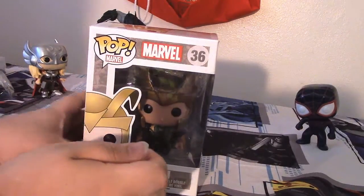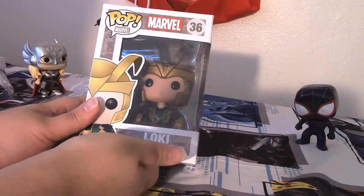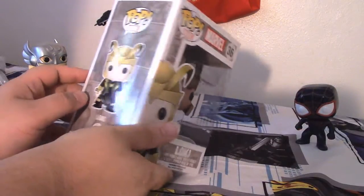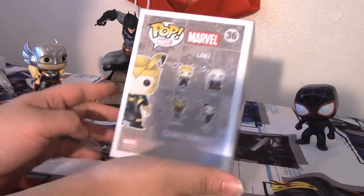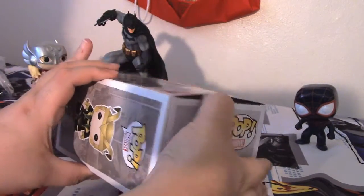Hey guys and welcome back to Funko Madness. We're gonna be looking at Loki — I know we usually do have a Loki in this, but it's time he gets an upgrade. So we're looking at the gold helmeted Loki from, I believe, Thor: The Dark World, or it might just be regular. Let's take a look at what he looks like, and as always, Funkos are just so fat.